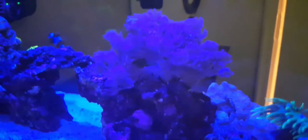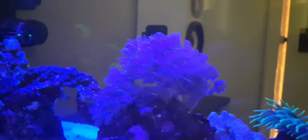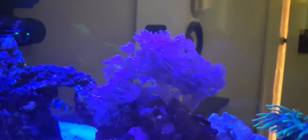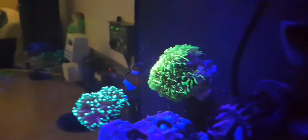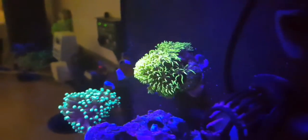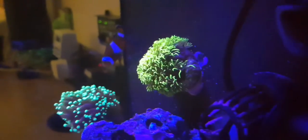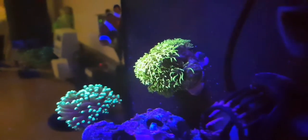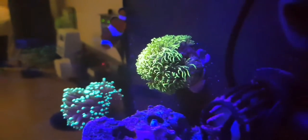The Duncan has been really happy. The pulsing xenia — I tried fragging pieces off but the frags weren't doing great, they kind of flew around, so I didn't really get to sell any of those. I put some rocks around the edge and they should be going to my local fish shop soon. The green star polyps — in a few months that'll be all over the back wall, which is good because it's growing quite rapidly.